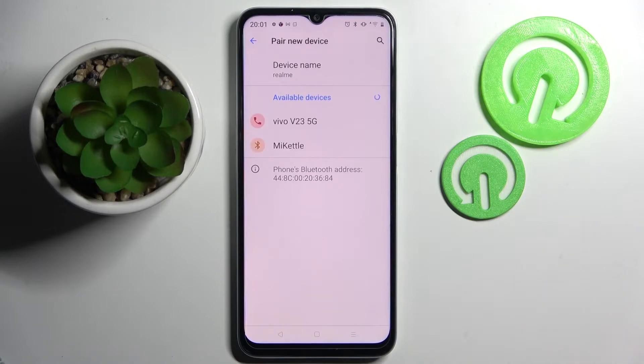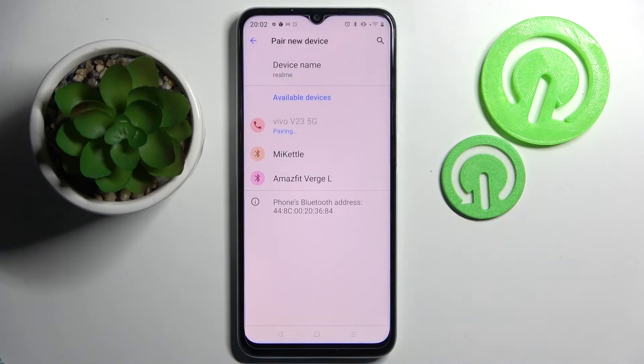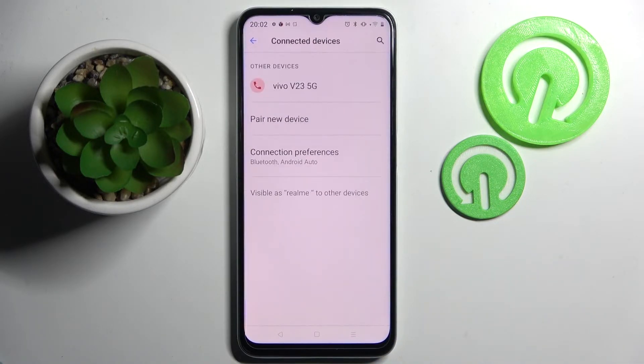Wait for the device to show up and tap on the one that you wish to connect to — in my case the one shown here. Select Pair in the pop-up and wait for the other device to accept your connection request.